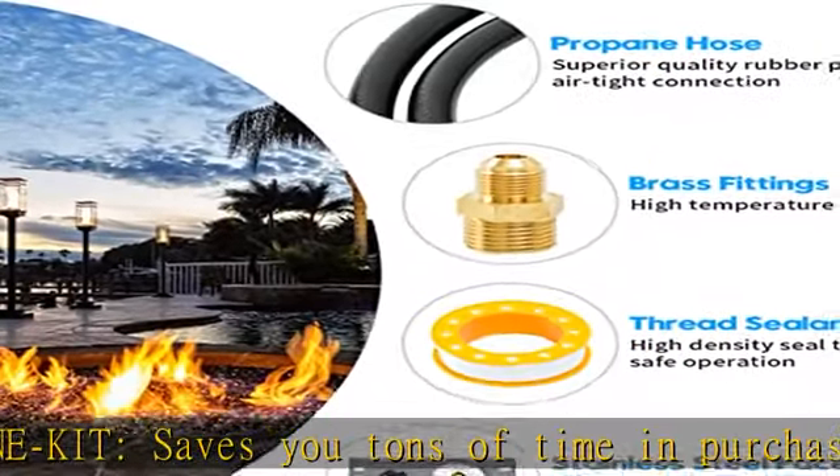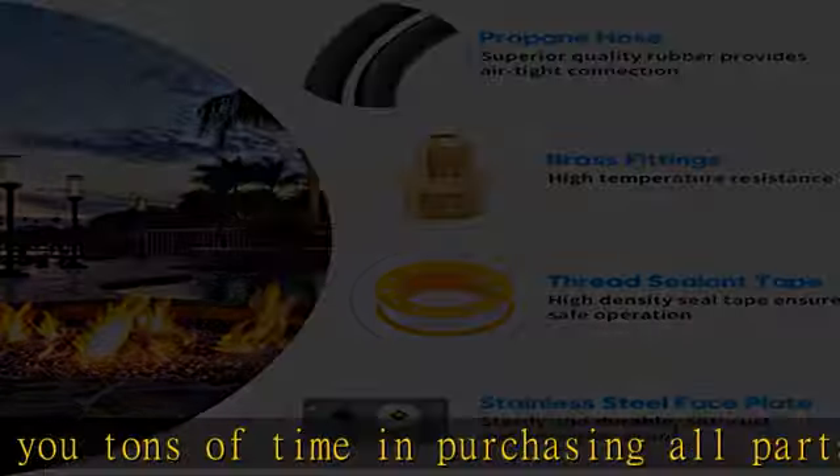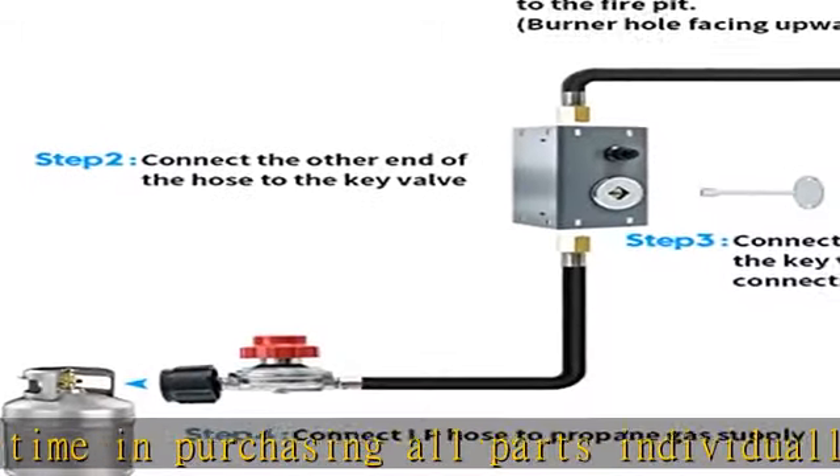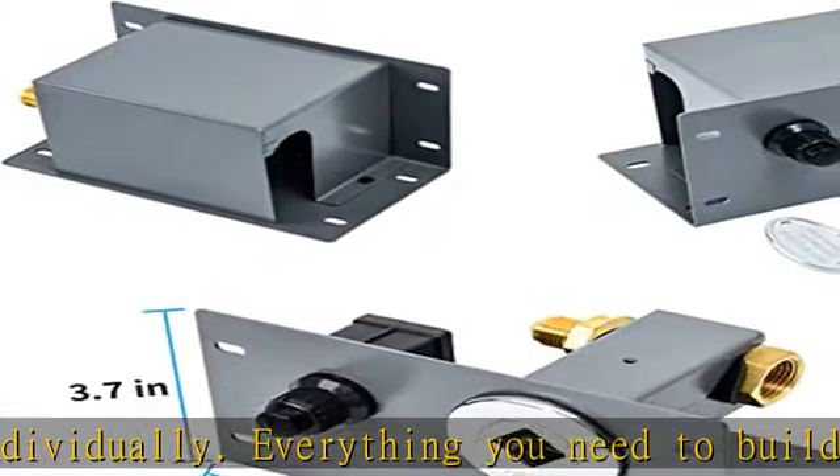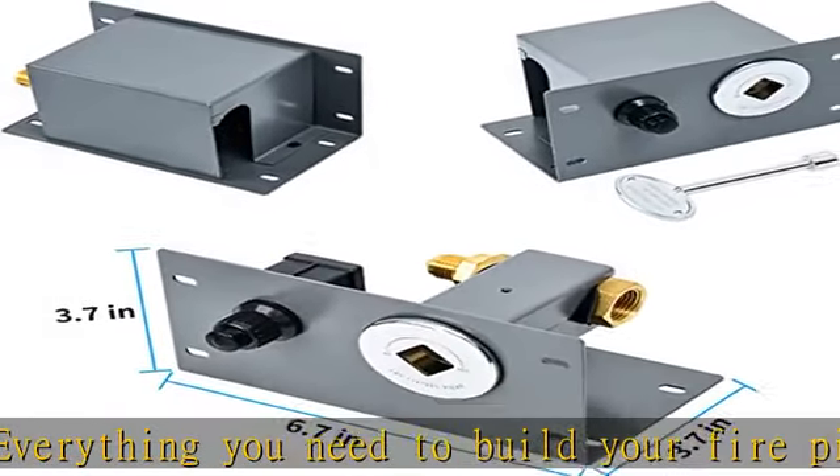Everything you need to build your fire pit using a propane tank is included in this all-in-one kit. Functional and safe, the key valve helps to improve safety. The electronic igniter allows you to light up your fire pit safely.